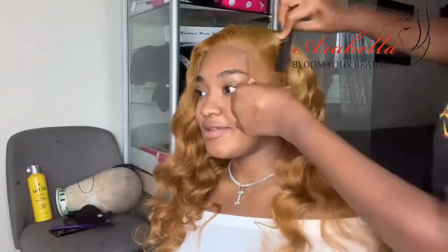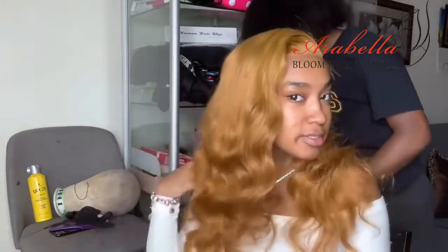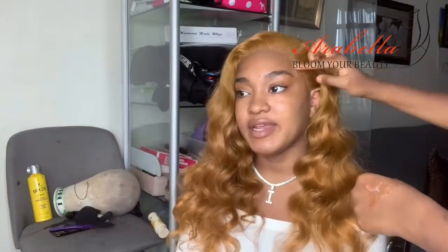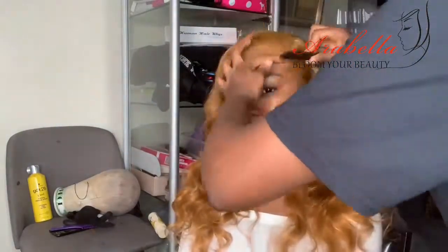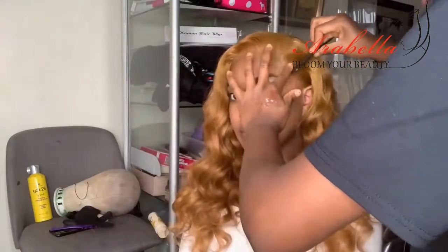Next up is the baby hairs, which is one of my favorite parts, but it didn't really matter because the hair is like my skin tone, so you weren't going to be able to see it anyway. A lot of people when they saw my hair were like 'where are your baby hairs?' and I was just like, it's there, it's just super light because it also matches my skin super well. But she still added baby hairs regardless, and it still turned out good — it's just that you can't really see them unless you look up close.